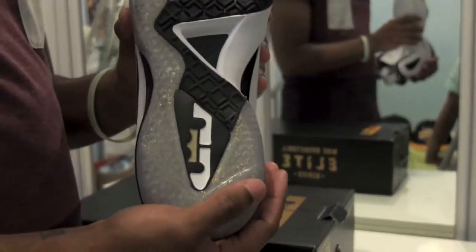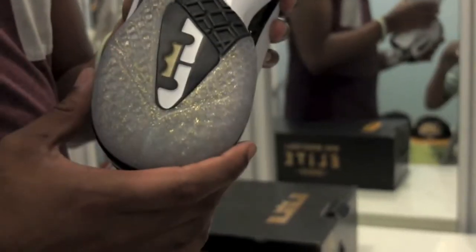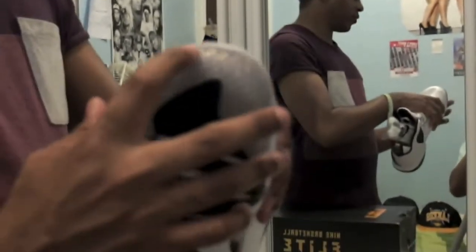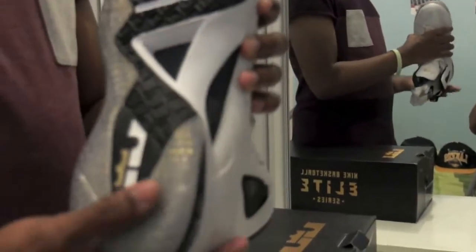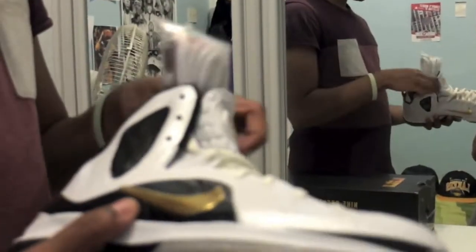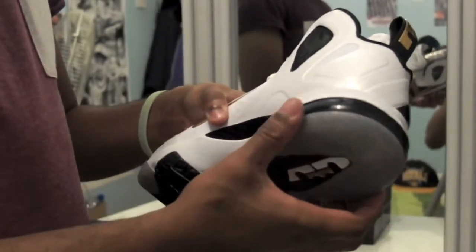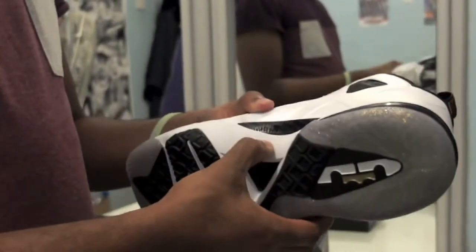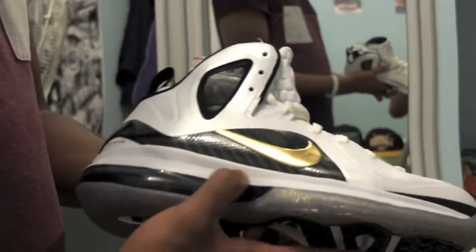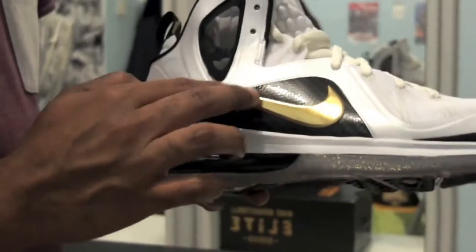Let's start from the bottom. As you can see, it's a translucent outsole with gold sparkles — gold glitter in it. You've got the white zoom, black traction, and the LeBron James logo with the gold crown. You've got the black 180 airbag here. You've got the white midsole — I think it's Phylon, I'm not sure. Then you've got the carbon fibre here with the gold swoosh.